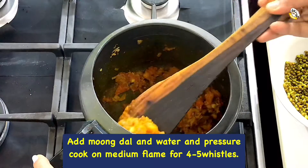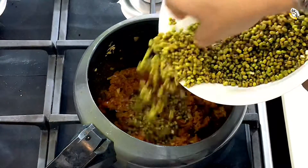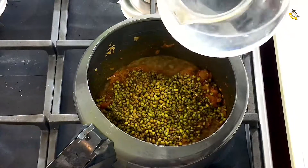Now we are going to add moong dal and two cups of water and pressure cook on medium flame for 4 whistles.